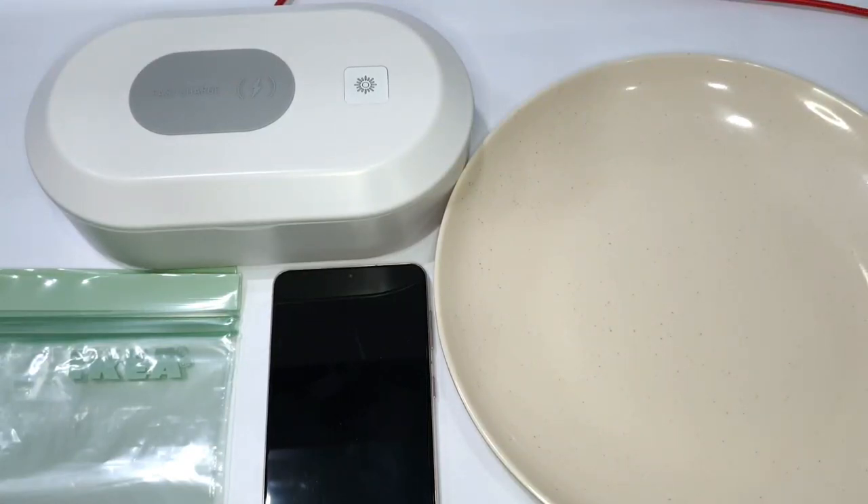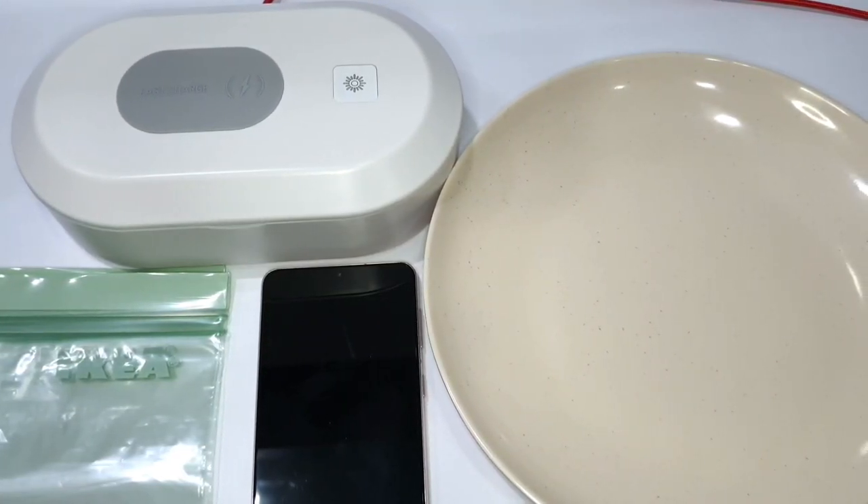Hi everybody, welcome back to our channel. For this video we're gonna do a little experiment using the UV box. We're gonna sterilize our mobile phone and use bread to see whether before and after there will still be any bacterial growth.